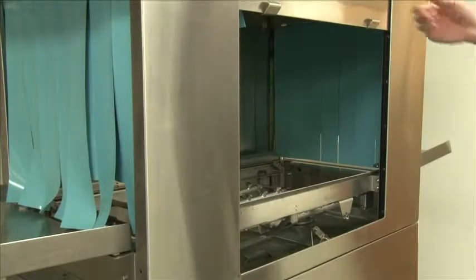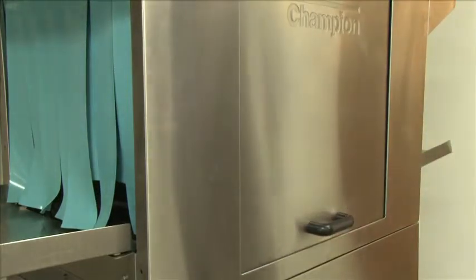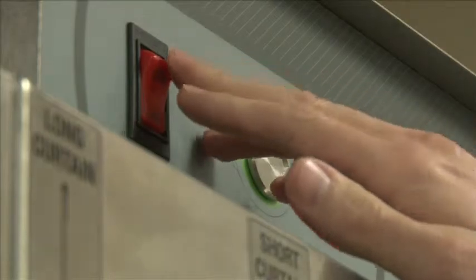Now that your screens, curtains, and wash and rinse arms are back in place, close the door and you are ready to power the machine. Turn the machine on using the red rocker switch.